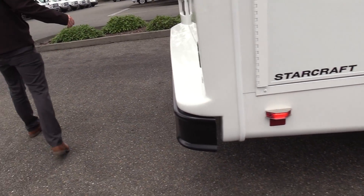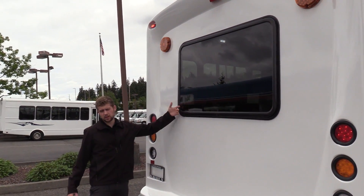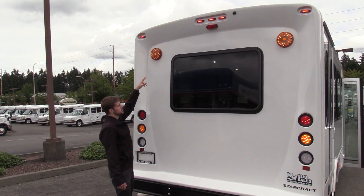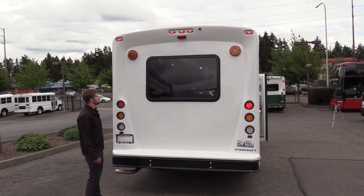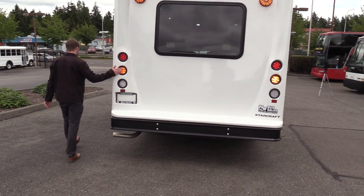Coming around the back, we have a rear emergency exit window — hopefully you never have to use it, but good to know it's there. And here are those flashers we were talking about. We actually added these on after the fact, and they did a great job. Those flashers just go with the hazards.